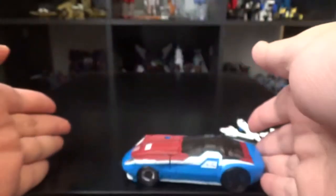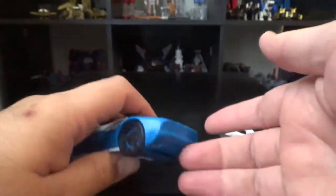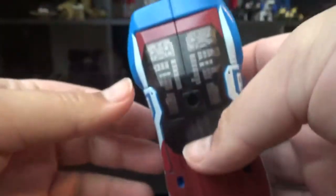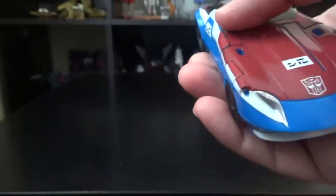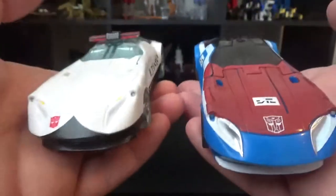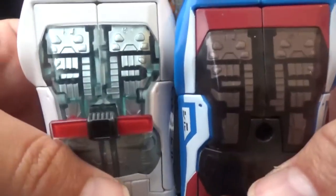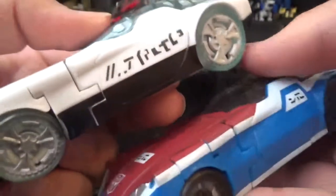Not bad at all. Right here coming up here — translucent plastic so you can see the insides. Wheels turn, because it's a car; cars roll — they've been known to roll. Not bad at all. Down here, there's Smokescreen. Hi, how you doing? Here he is in the same mode — trial. Same mode, same thing, same designs there too. It's just the paint job that's different.